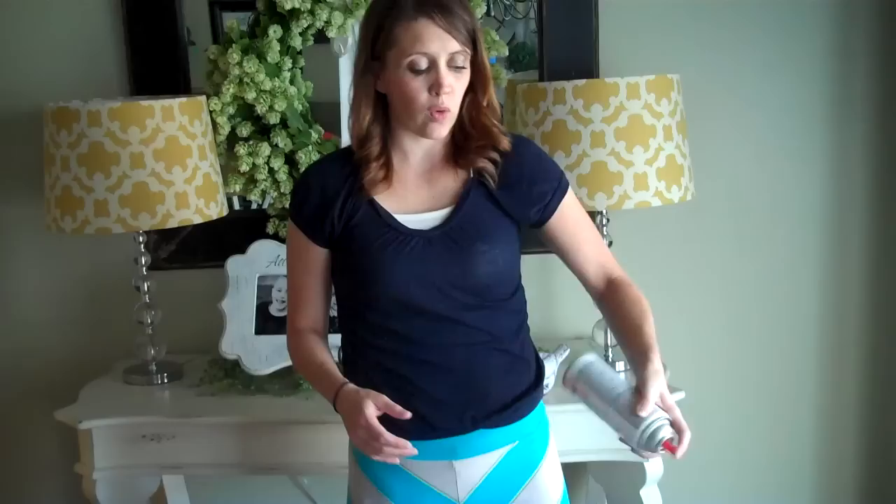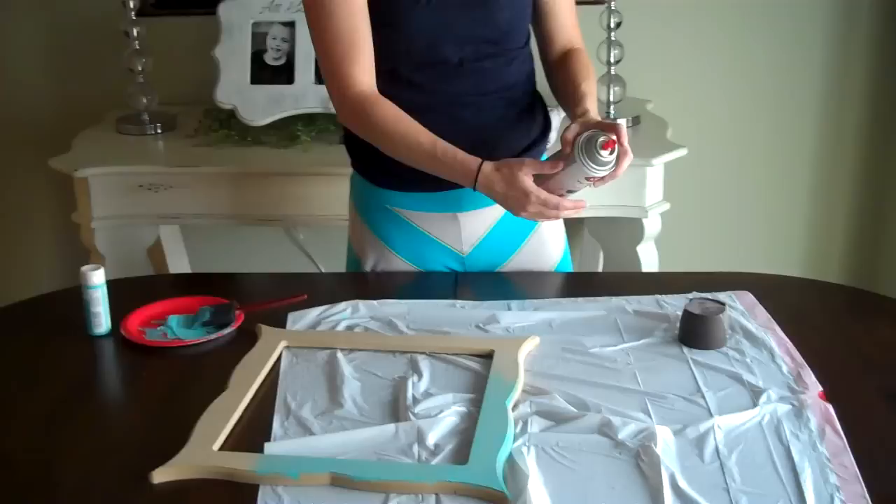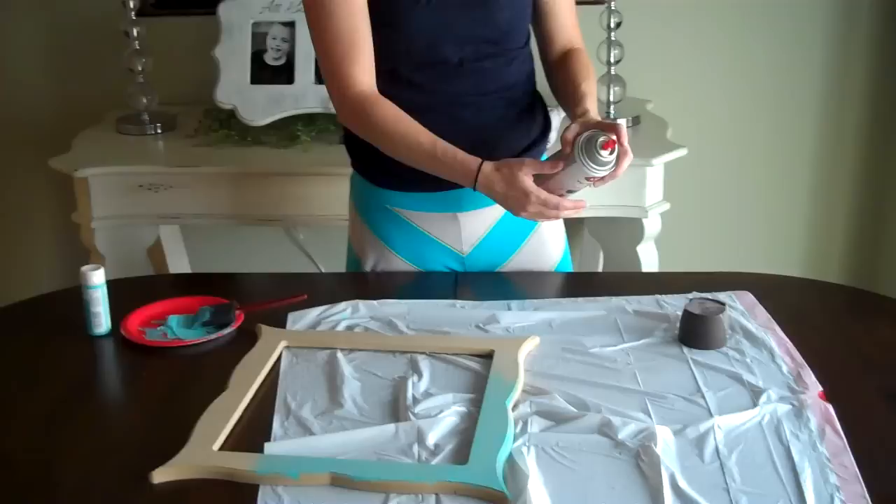Before I spray my project, I always spray it off to the side of my tarp or whatever I'm spray painting on, to make sure that I don't have any dry flakes coming out and to make sure the paint colors are actually mixed enough.